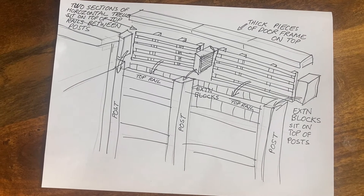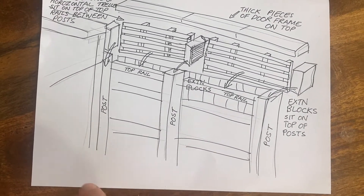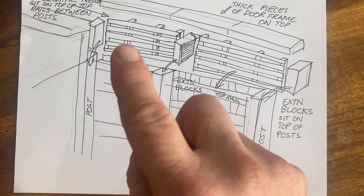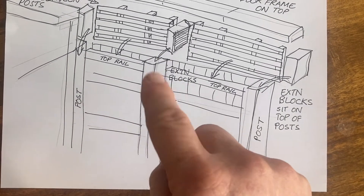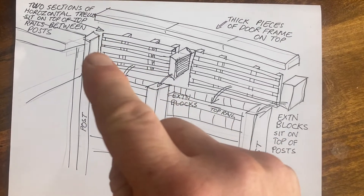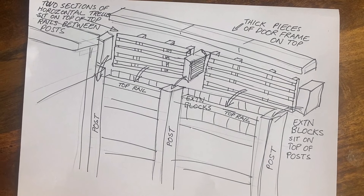To give a bit more information about how I did the fence extension: here's the existing fence, here's the fence that goes off at the side, and the front here sits the spa pool. What I did was extend the posts in three places, then I built the horizontal trellising and the shelf separately, and that sat down on top of the top rail of the fence on each side of the central post. Then on top of that sat the door frame thick wood, which came in three pieces and was screwed down on top of the post extensions and also screwed through each of the posts on the trellising.